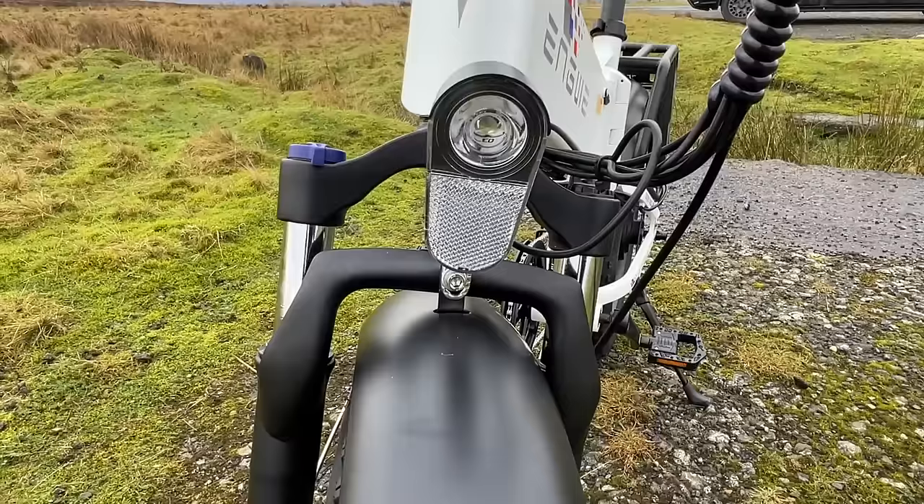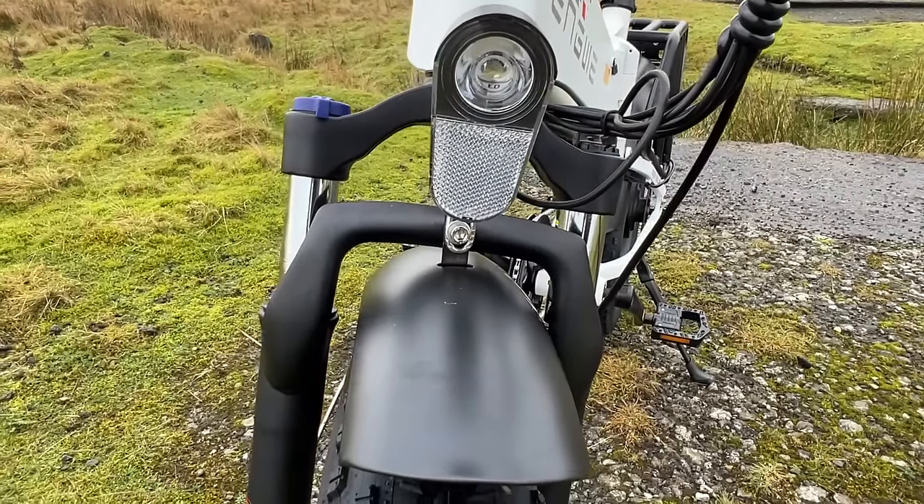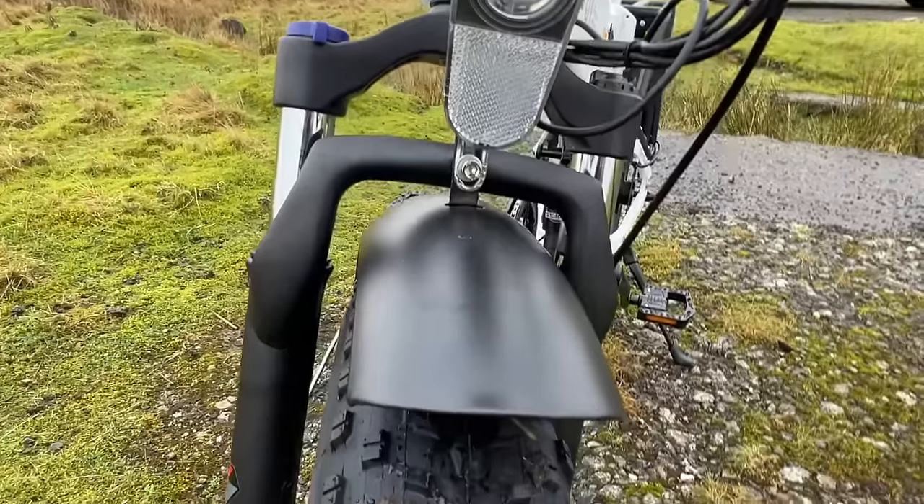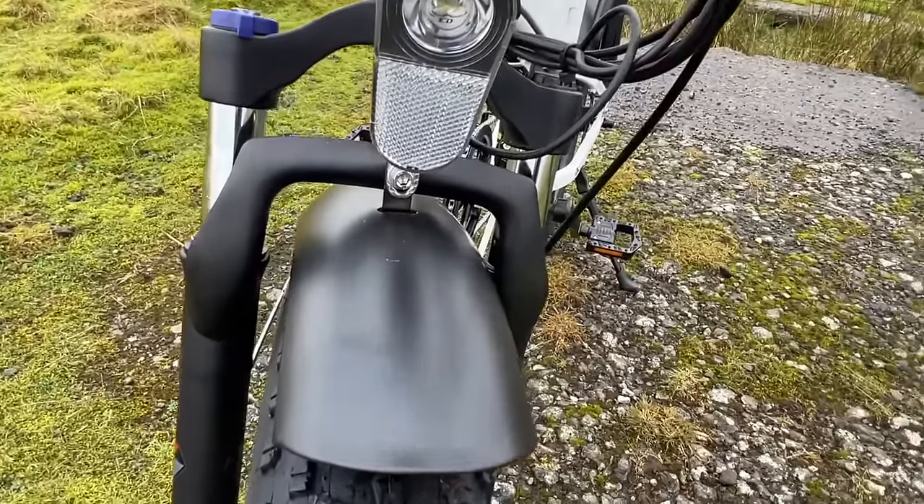It has a front light and I've tried these lights before - there are quite a few bikes with these lights. They are good enough to be seen by, but you can also ride in the dark with them as they give you enough light to see where you're going.